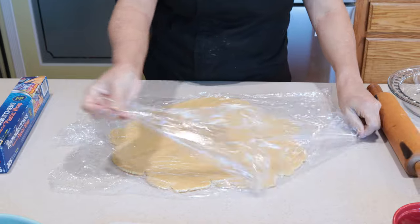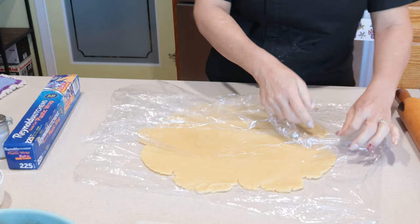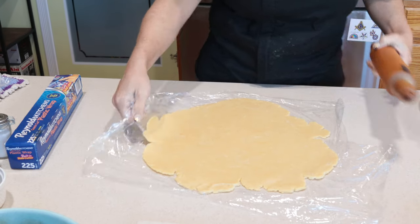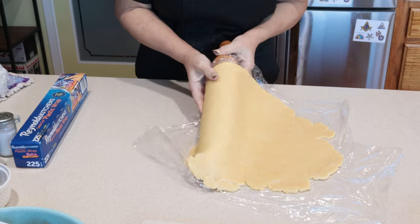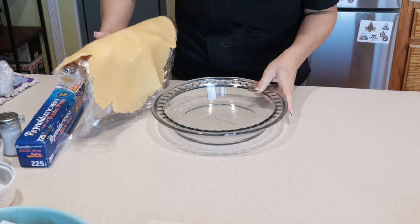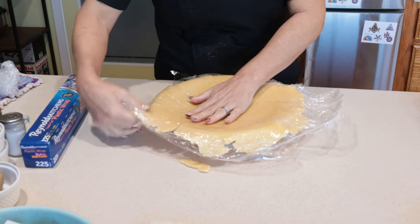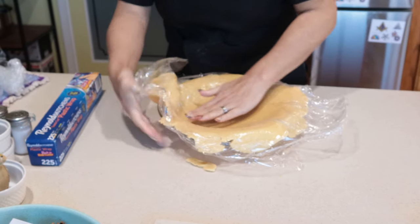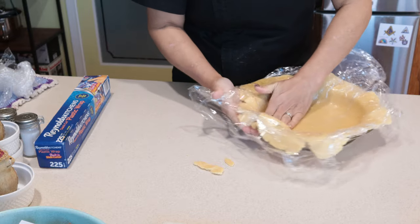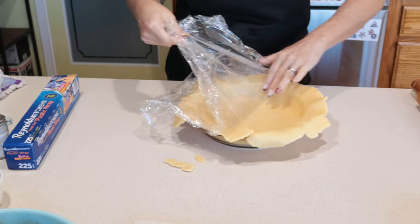We are going to peel off the top layer — see what I mean, really short crust, it's going to start breaking on me. That's why I keep it on here, so we're going to peel off the top layer of plastic wrap. Now pull it over our rolling pin very gently, keeping the plastic wrap on it, right over the edge of that pie plate. Now I can use that plastic wrap to keep it in one piece and just gently manipulate it down into the corners of the plate. And once we have it all nice and down in the corners, we can peel the rest of that plastic wrap off.